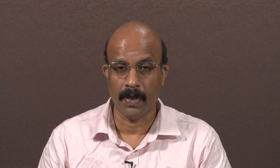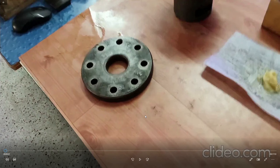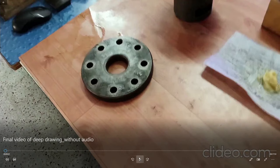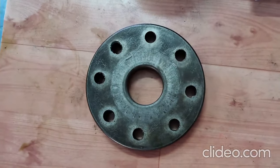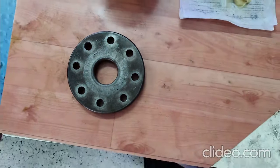One can get a full load displacement graph and do any analysis, or validate it with experimental results if some analytical modeling has been done. In the previous video we saw deep drawing of sheet. Now I am going to show another demonstration of the same deep drawing to get an axisymmetric cup, since the previous one was not axisymmetric.